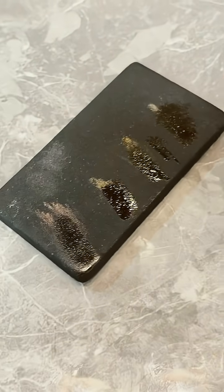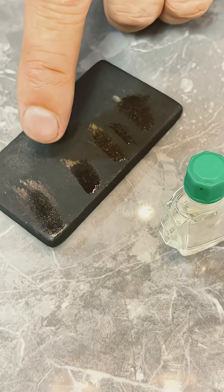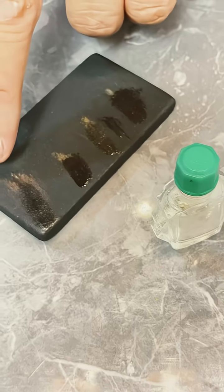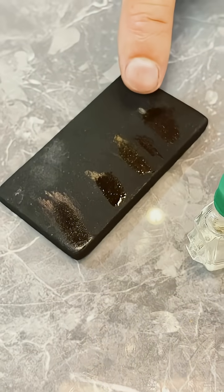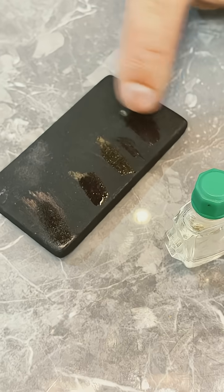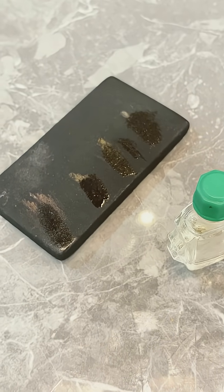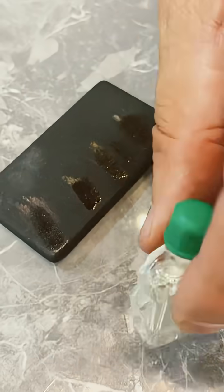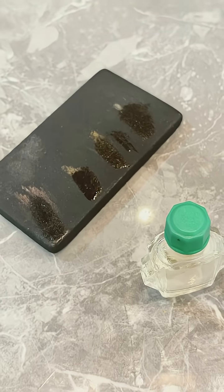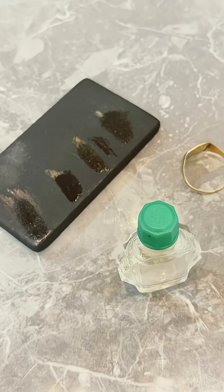So it does stay on the 18 carat, and it eats the 9 carat, so you can't tell low carat gold. It spotted the fake and got rid of the silver. Normally acid turns silver a blueish creamy blue, but it hasn't done that — so I'm not sure what acid this is. It does identify fine gold, but it's not conclusive enough for me. I wouldn't buy that kit — stick with the standard set.